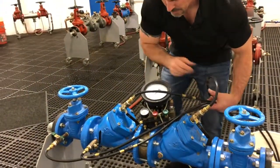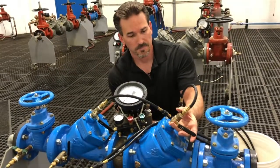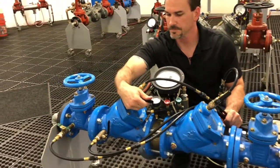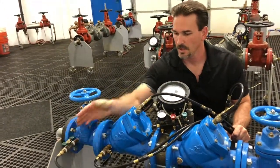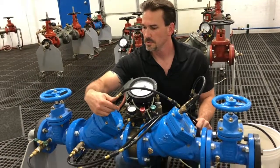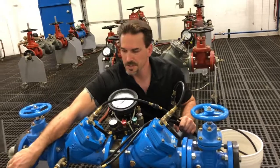Hoses are connected. We're going to flush our test ports like we normally do for a two-hose procedure. We're going to begin with test port number four and leave it run. Four is running. Three open. Two open. One open. All the test ports are open. Now let's close them all down in direction of flow — we'll start with test port one, close, then two, three, and four. That's our flushing sequence.